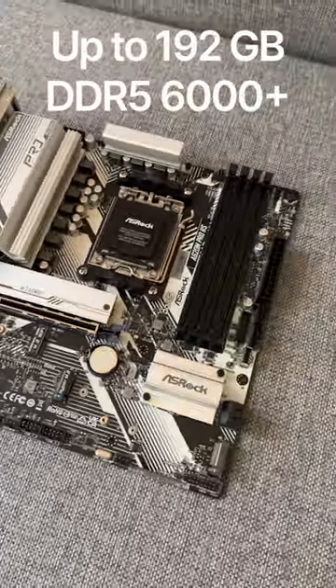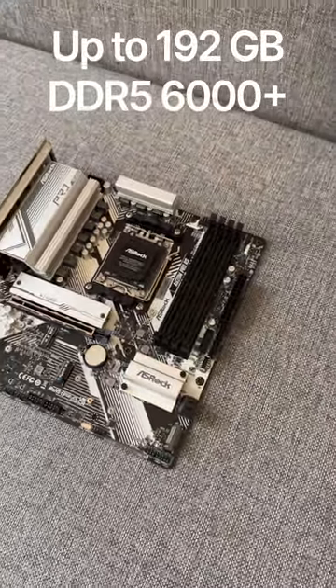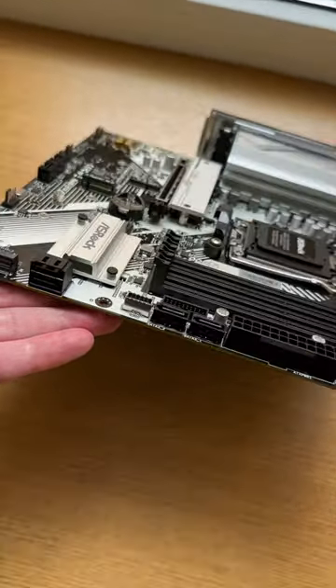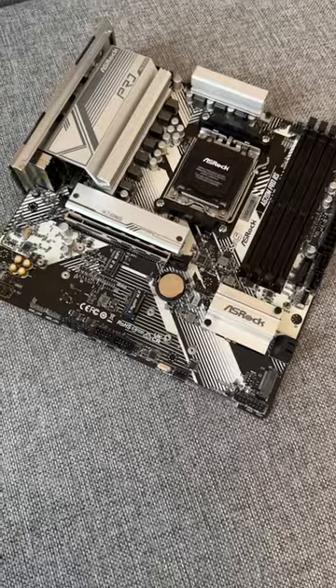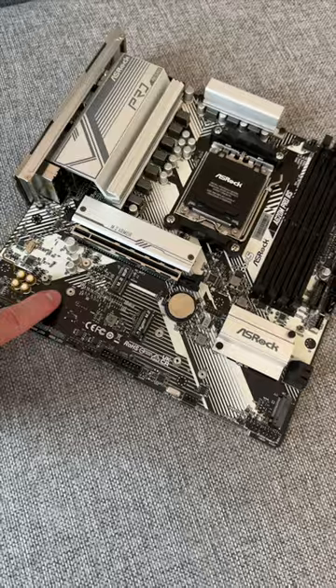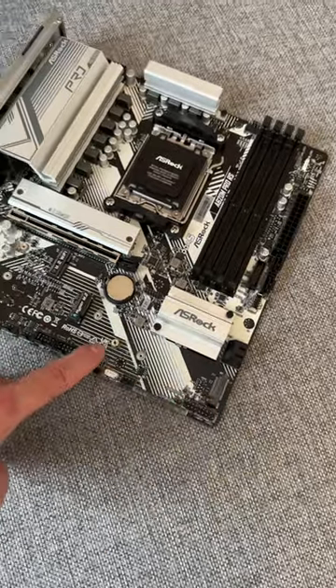There are 4 RAM slots that support up to 192GB of DDR5-6000+ memory. For storage expansion, there are 4 SATA ports and 3 M.2 SSD slots: one Gen 4 with a heatsink, one Gen 4 without a heatsink, and a slower Gen 3 slot.